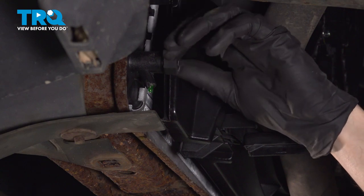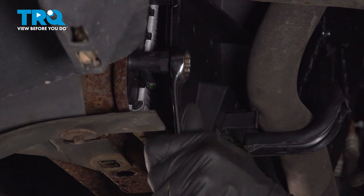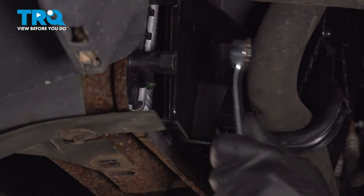Now that we're down to a steady trickle, we'll go ahead and close this. Make sure that's snug.